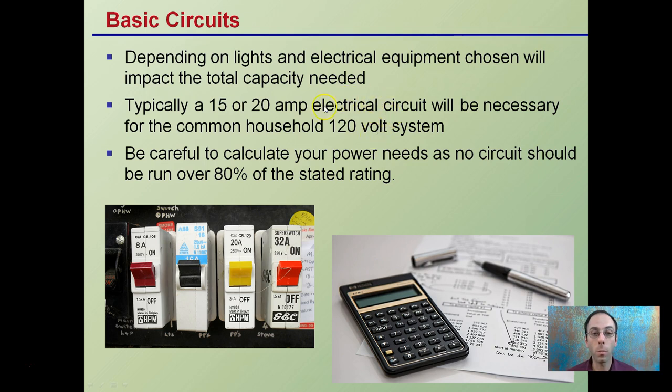Keep in mind, if you're buying a ballast, there's typically the 120-volt and also the 240. If you're buying a 240 system, you want to make sure that you have the appropriate connections for that. Average households run on 120.